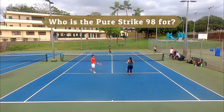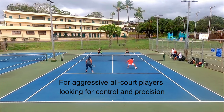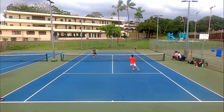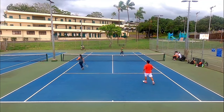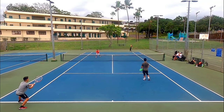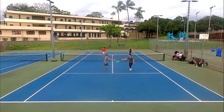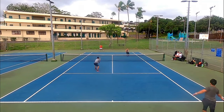The Babolat PureStrike 98 4th gen is for aggressive all-court players who want a solid control frame with pinpoint accuracy on big swings or touch shots. It's the most advanced line in the Babolat family, so if you want more free power and spin you might be better off with the Pure Drive or Pure Aero. But the standard 98 with its 16x19 pattern isn't super restrictive — stringing it with a nylon multifilament or hybrid will still unlock some power. The 97 or 18x20 versions are more for advanced players, but the 98 16x19 provides a good blend of everything. I love this new update and I also want to try the 97 version since I missed it last time.